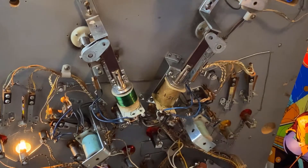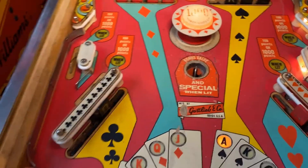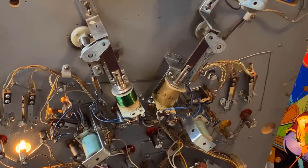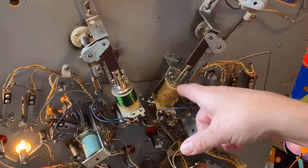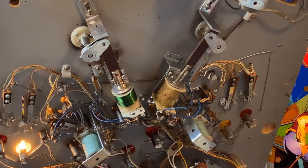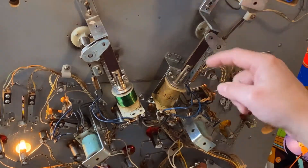If you'll notice, coils like the ones that run the kickers on the sides, saucers, pop bumpers, or anything like that only have two wires. However, a flipper coil has three wires. There are actually two coils inside the one bobbin — there's a low resistance part of the coil, and then it's tapped, and then we have a high resistance part of the coil. When we press the button, the low resistance coil takes and moves the plunger.